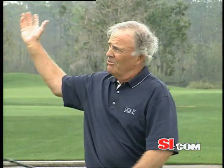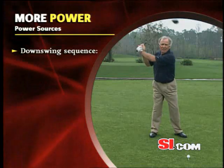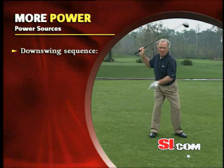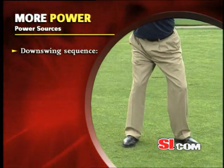Now we've got to figure out, when we get to here, how do we unload all this into the ball at high speed and hit the ball a long way? So now we go to sequence. Sequencing starts from the ground up — feet, legs, and hips — and that's where the unloading begins.